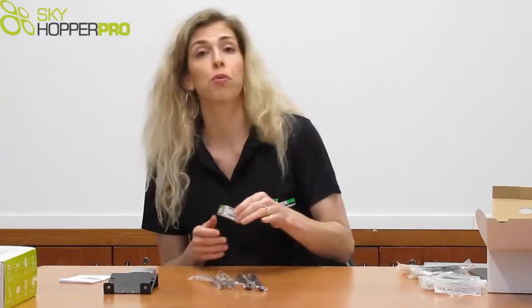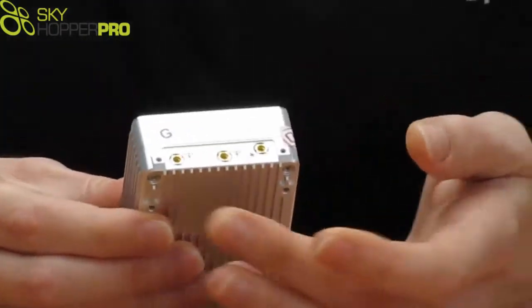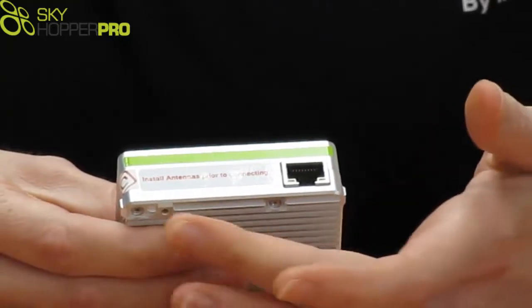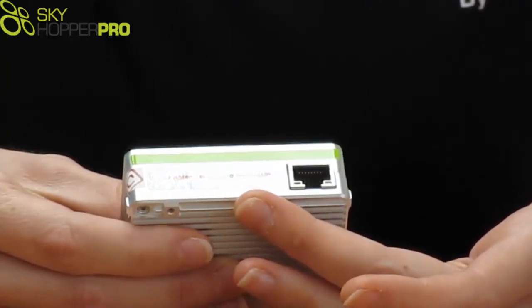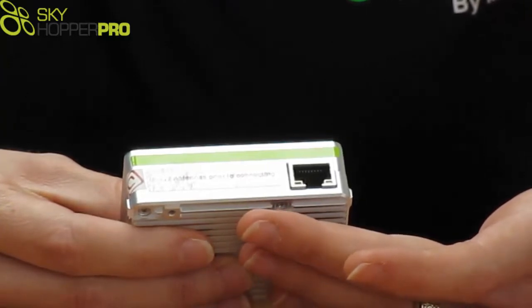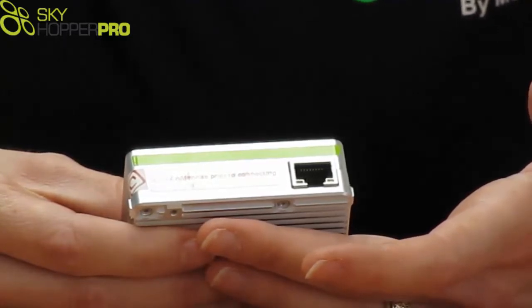Before we finish, let's walk through the connectors of the unit. On the top side, you have two RF connectors for your antennas and a GPS antenna connector. On the side, you'll see an ethernet port, and a sticker warning that you must connect your antennas before powering up the unit. Once you've connected your antennas, you can remove the sticker and you'll find a power-in connector, an RS-232 port, a micro USB port, data LED lights, status LED lights, and a multi-function button.